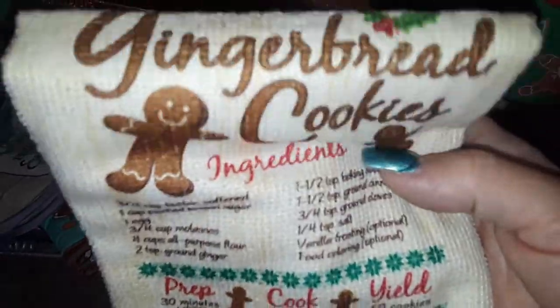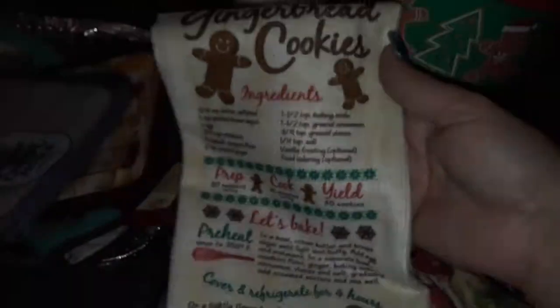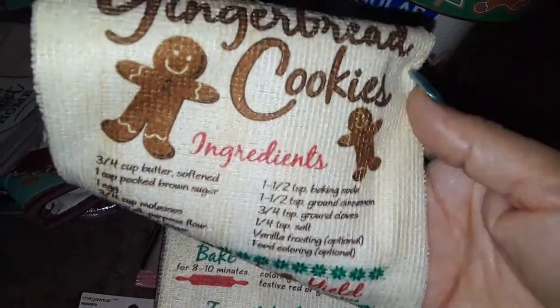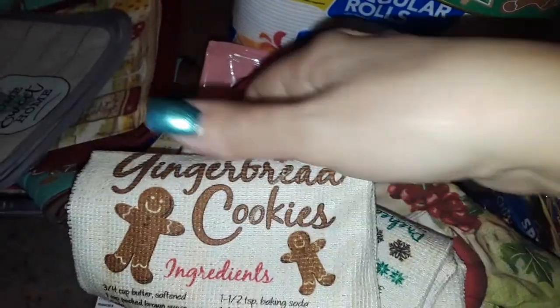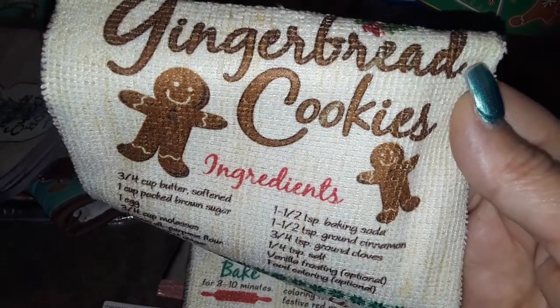And I picked up this really cute kitchen towel and it says gingerbread cookies. It's got gingerbread on it and has the ingredients and everything, how to make it. But I don't make gingerbreads. I love gingerbread, I just got it for the character. This is just for decoration for my house, for my kitchen.